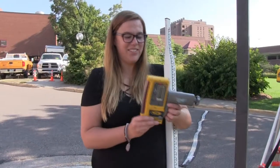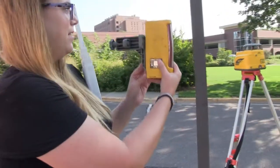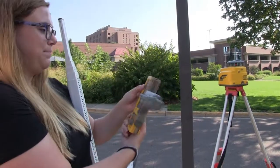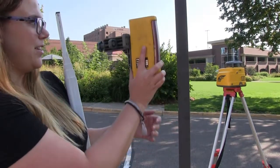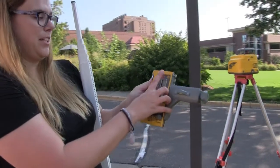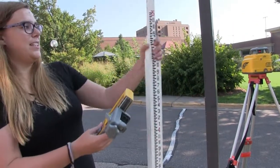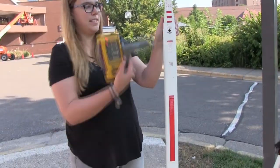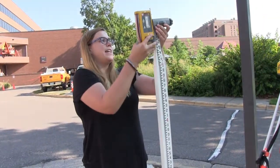This is the receiver — it's going to pick up on the laser and beep. You can adjust the sound to be louder, quieter, or turn it off by pushing the on/off button repeatedly. You attach it to the rod so that it's facing the forward part of the rod; this is the back of the rod. You put it on just at the top here.